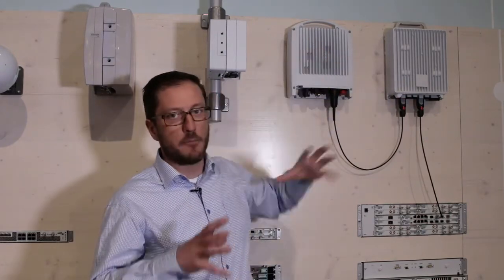We then get high capacity from the E-band and combine that with the long reach and high availability of the lower frequency bands. Thank you.